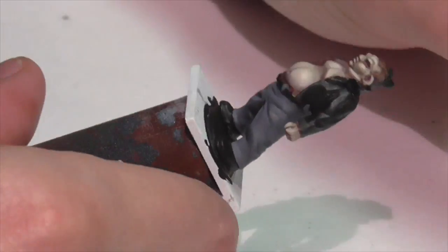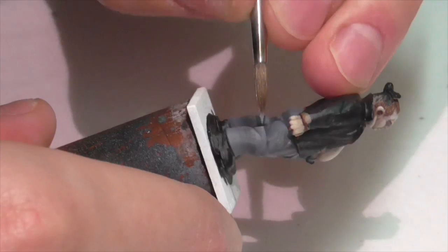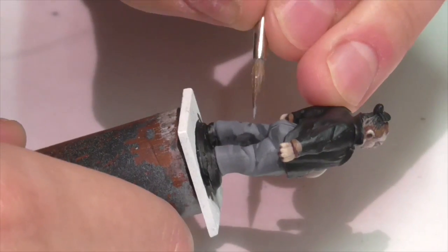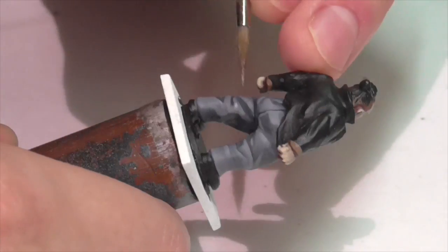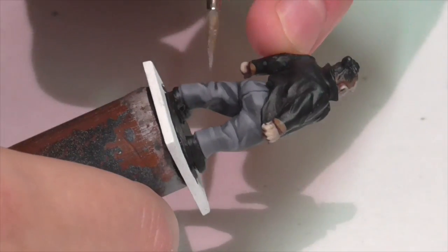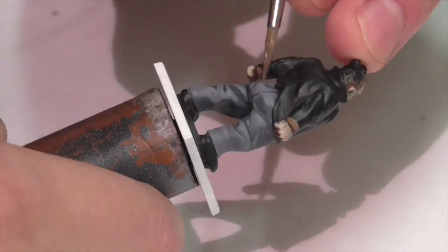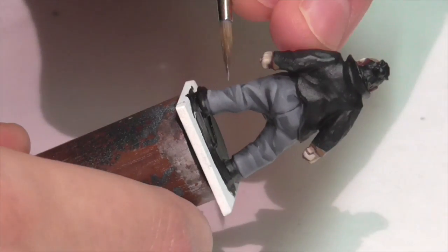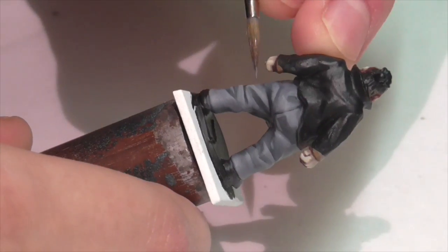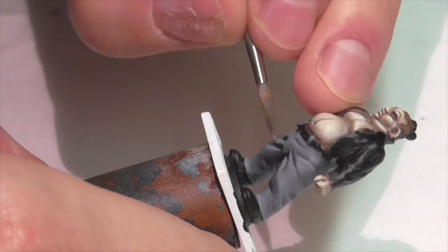I might not spend this much time layering on other figures, but because this is such a simple, straightforward figure you need to expend extra attention on making the few areas of the model all the better. In some ways simple figures are actually harder — a more complex figure has lots of equipment, details, and trim that distract the eye, so individual elements don't necessarily have to be so well painted. But when you've got something this basic, there's nothing to distract the eye, so what is there has to be painted to a really high level.